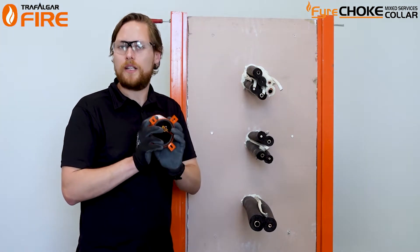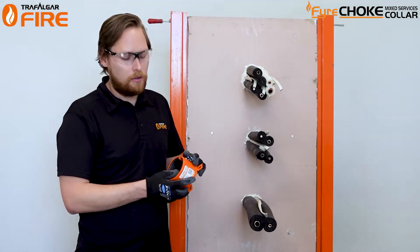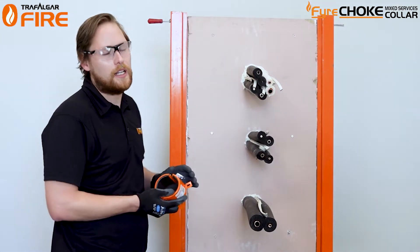Which is why we need to use an intumescent type product like a fire collar, which we can now install on each set of pair coil.